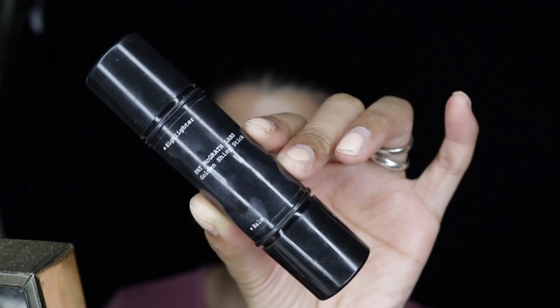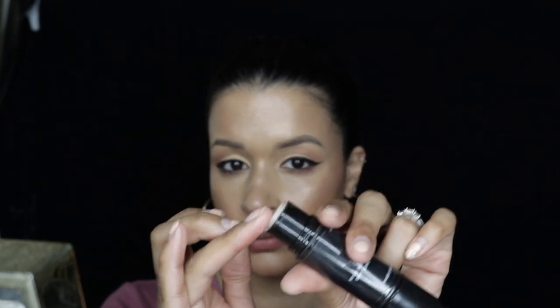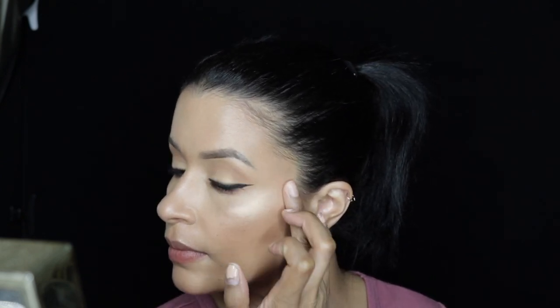This product right here is a Pat McGrath highlighter — it has two sides. I'm going to use this side, which is similar to what Vaseline can do, just in more expensive packaging. I'm taking a little bit on my finger and applying it over the highlighter. That'll help once again to enhance the highlighter a little bit more.